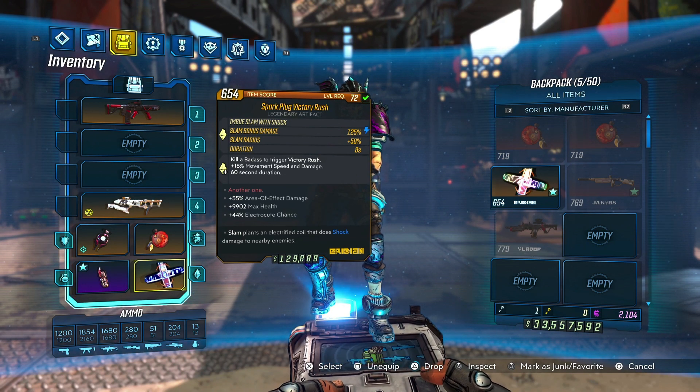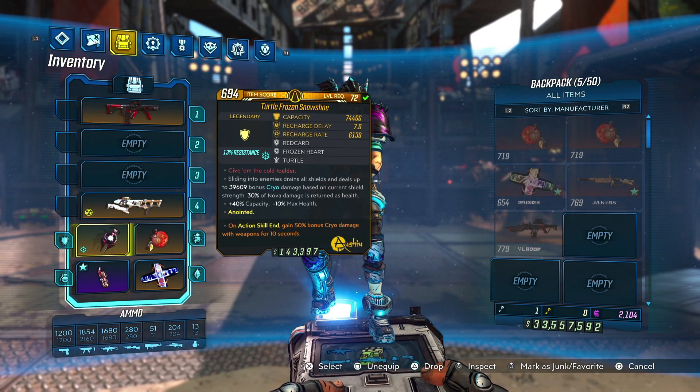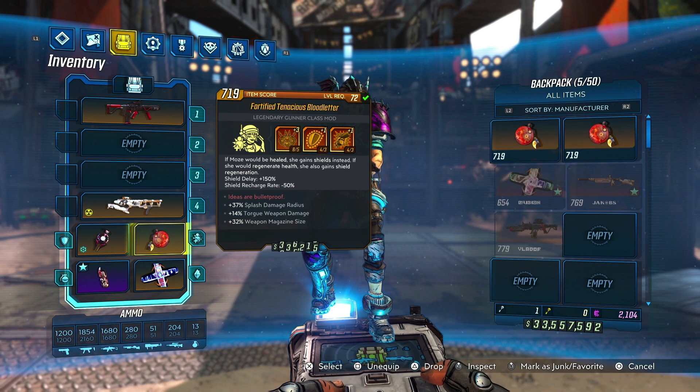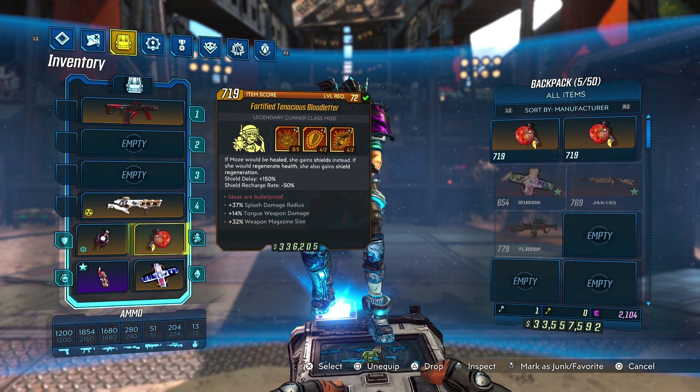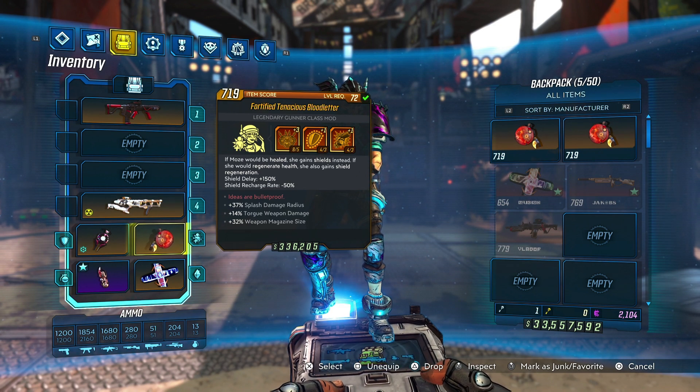This will work on every character — you can proc the Snowshoe ice explosion. However, it's not going to keep going off and create that chain reaction, because it'll drain your shield. But with Moze and the Bloodletter, that shield just keeps getting filled up and drained repeatedly. The other character I think this might work well with, which I haven't tested yet, is Flak, because he has Fuzzy Math. Fuzzy Math fills up your shield with crits, so if you can get enough crit damage to keep that shield filling up, this technique might also work with him.